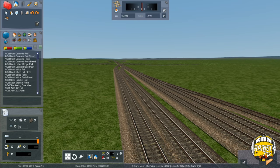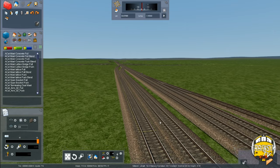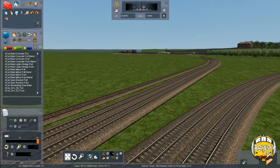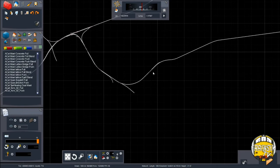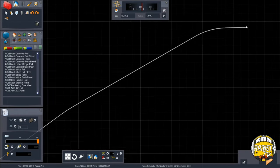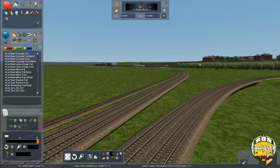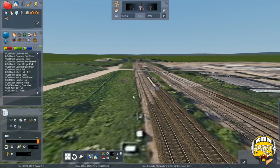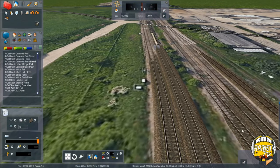Hello everybody and welcome to episode 4 of our Wakefield to Nottingley Route Building Series. Today we're going to be doing some signalling work around Calderbridge Junction and the Wakefield area. Just as we said in episode 3, we've done some work around Crofton West Junction and we've laid the track towards Nottingley. But now we need to come back and do some more signalling work, starting off here at Calderbridge Junction.